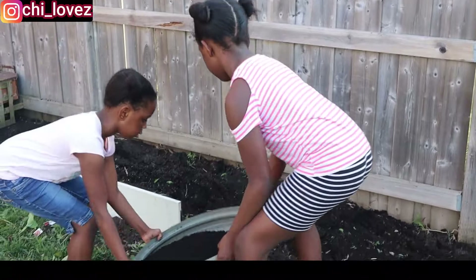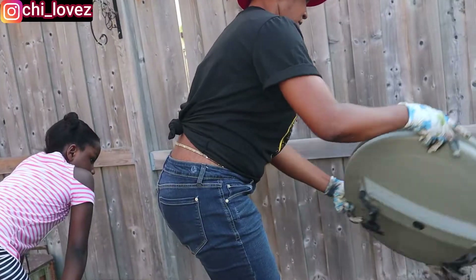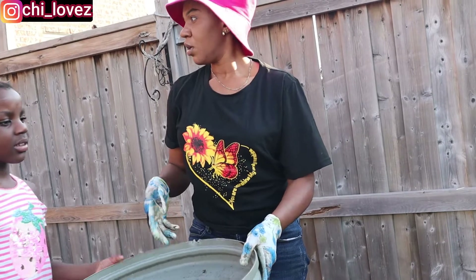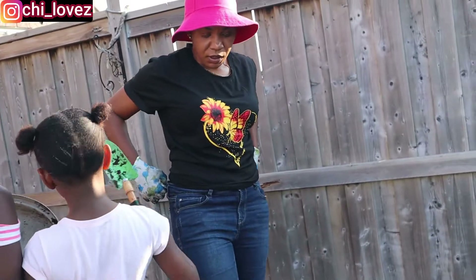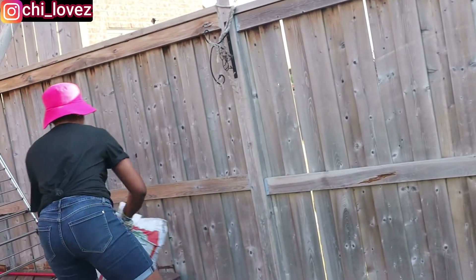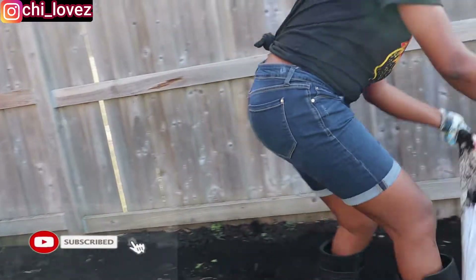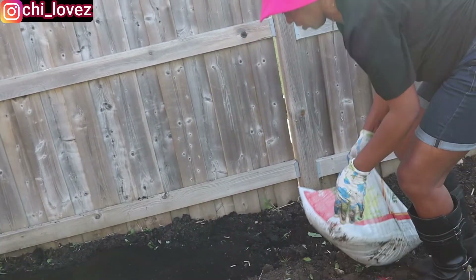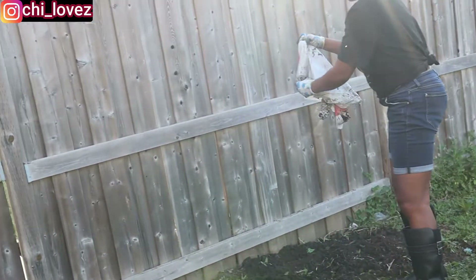I've got some helpers in here — my children. They always love helping out when it comes to things like this, and I always allow them to help so that they will know they need to do things like this. There are little things I see that kids can actually assist in doing. So we are already pouring out the soil, and I have here my leftover soil from last year's gardening. I'm going to be using it because allowing it to just waste doesn't make any sense to me. I'll pour that as well while we continue adding the new soil.